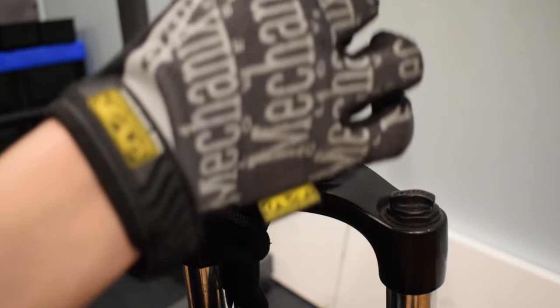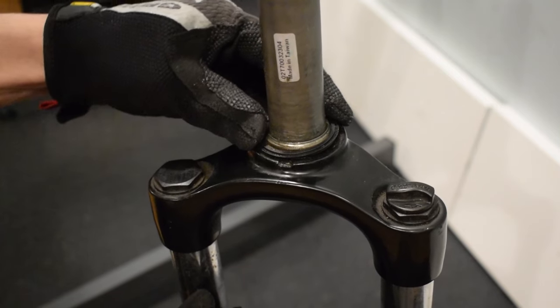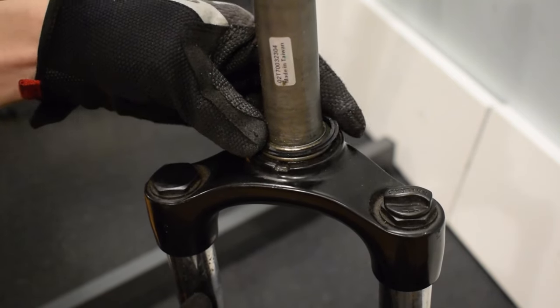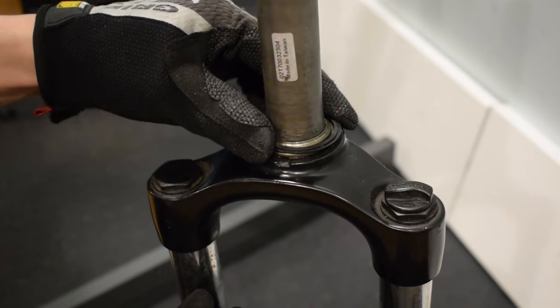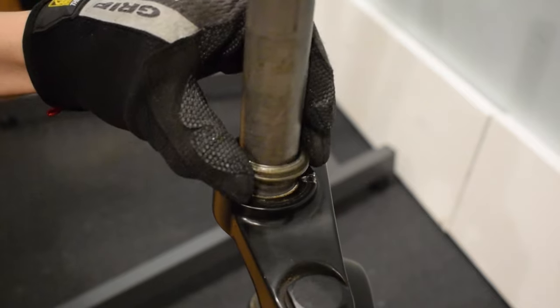However, the seal doesn't fit with it. Therefore, it has to be replaced with the one that comes with the headset.